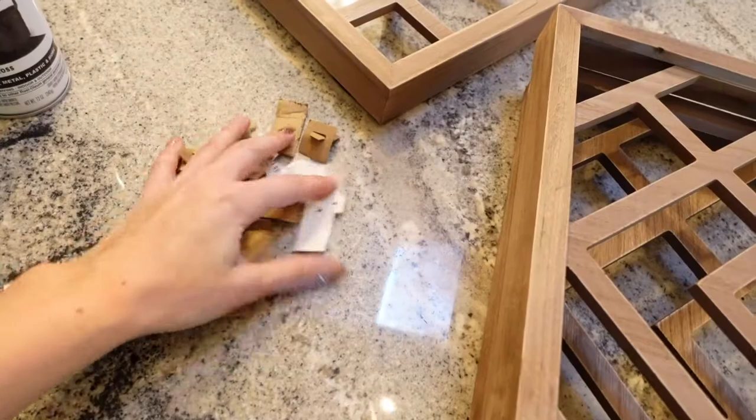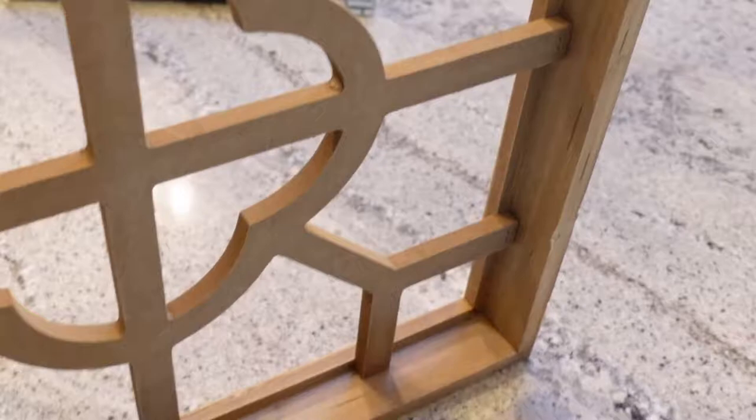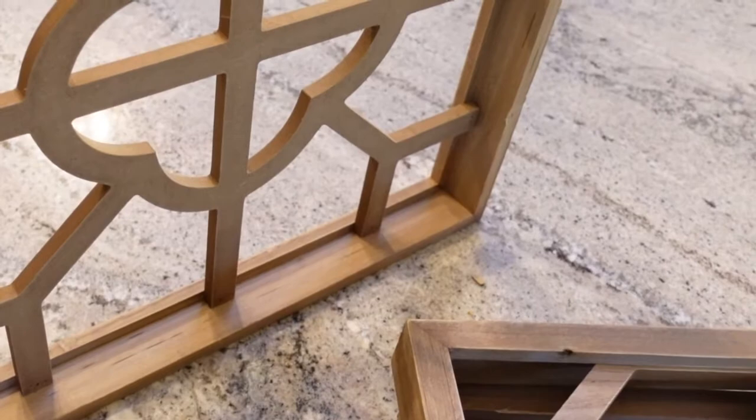So I just took off all the hardware off the frames. They were actually $25 a piece. They're very light, which is great because initially when I was looking for decorative pieces like this, a lot of them would be very heavy and I didn't really want to drill through the wall.